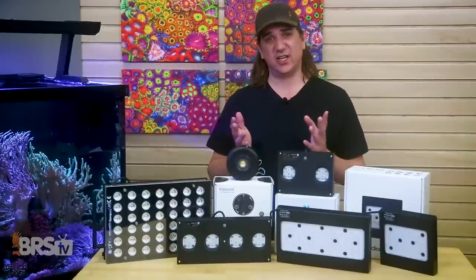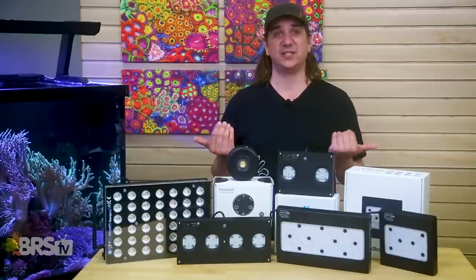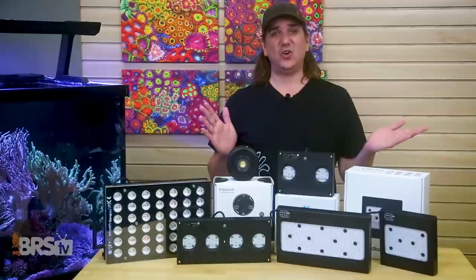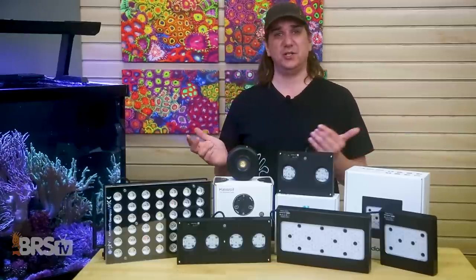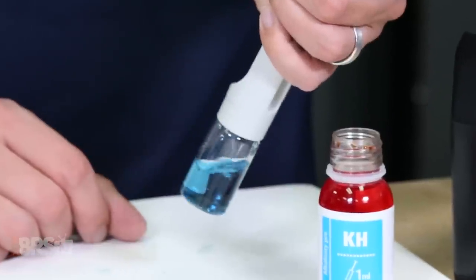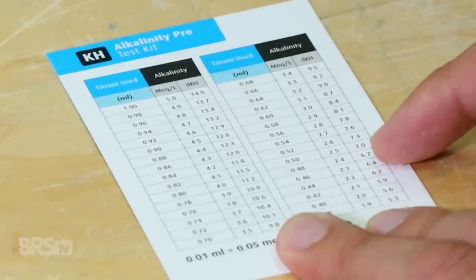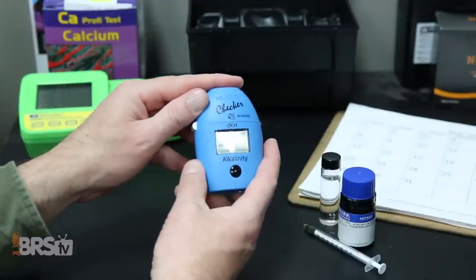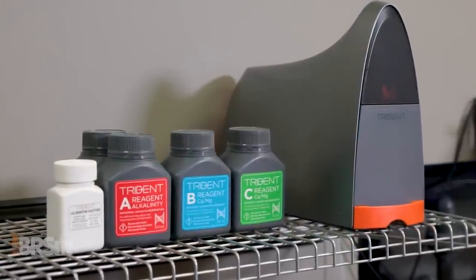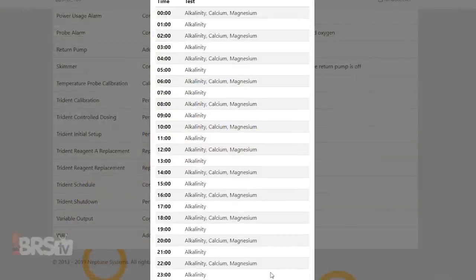Daily alkalinity consumption is likely the single best indicator of whether any change you make to the tank is one that the corals appreciate or dislike. If you make a change and alkalinity consumption slows, in most cases it was negative for the tank. If you're deviating from normal approaches to PAR and DLI in pursuit of perfection, monitoring alkalinity daily isn't just a suggestion — it's a requirement. The Hanna alkalinity checker only takes a minute to get a digital result. There are also automated tools like the Neptune Trident if you want graphs, multiple tests per day, and alerts — a whole different level of monitoring tank changes.